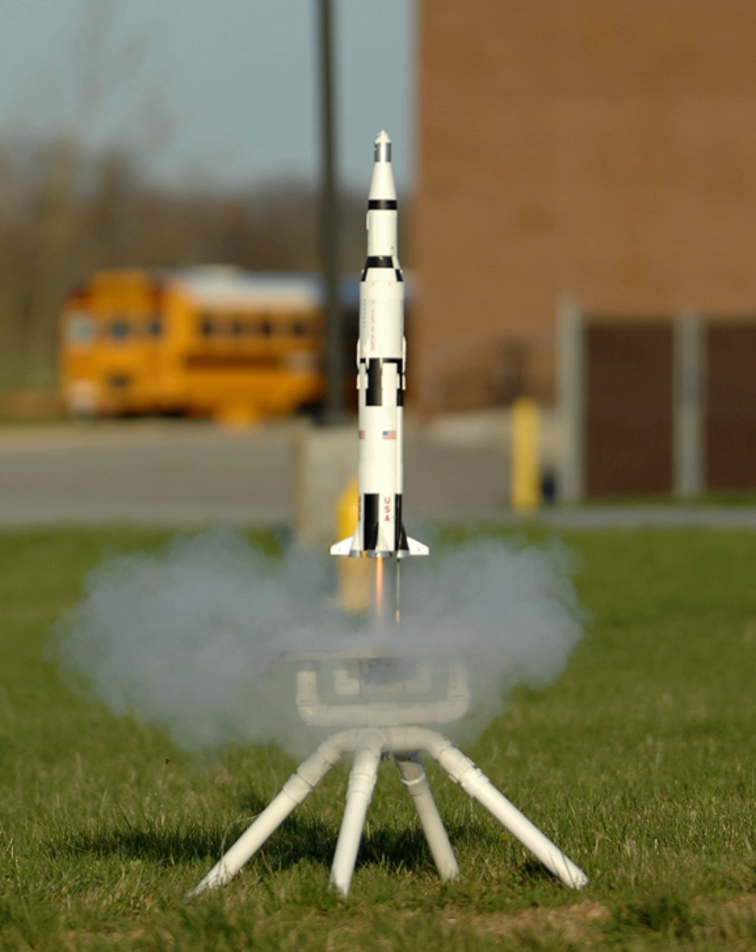Model rocket motors produced by companies like Estes Industries, Centuri Engineering and Quest Aerospace are stamped with a code such as A10-3T or B6-4 that indicates several things about the motor. The Quest Micromax engines are the smallest at a diameter of 6 mm. The company Apogee Components made 10.5 mm micro motors, but those were discontinued in 2001.